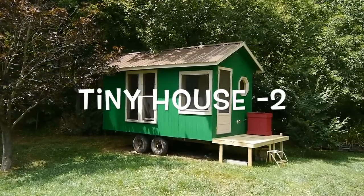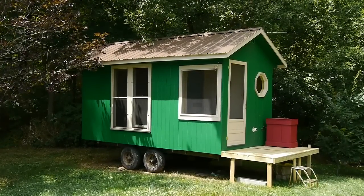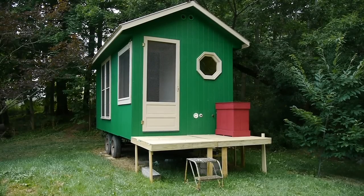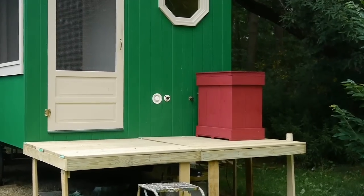This is my second tiny house video. In the first video I showed you how I actually built the tiny house; in this one I'll show you how I finished the inside.